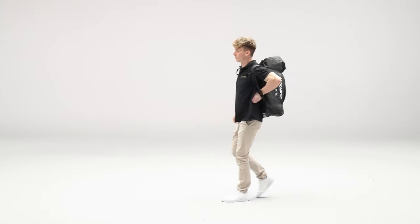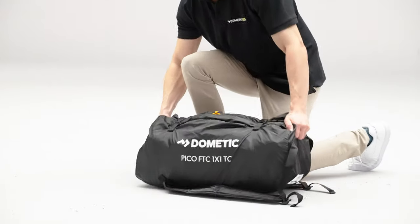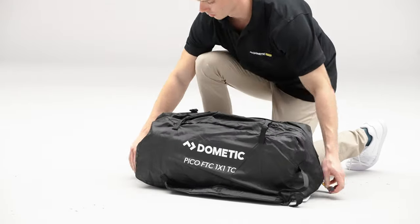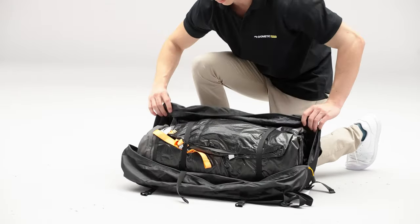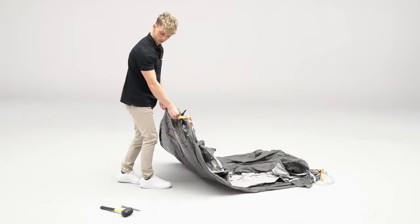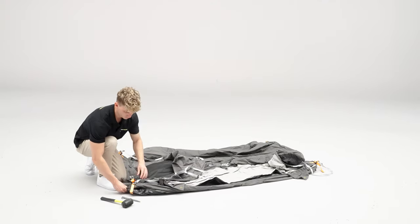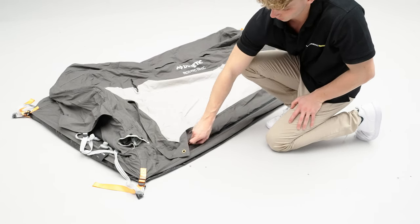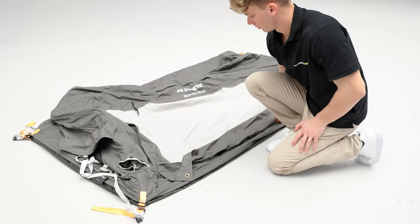The Pico includes a backpack style carry bag. Unzip the carry bag and begin by unfolding the tent. Secure the four corners — each corner is highlighted by an orange webbing strap. Unzip the door opening to allow air to enter the tent during inflation.